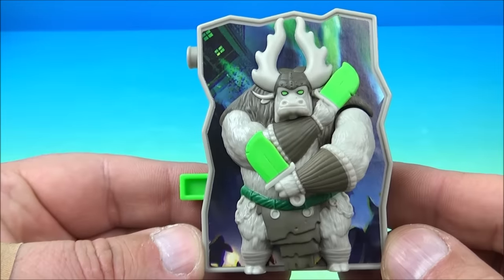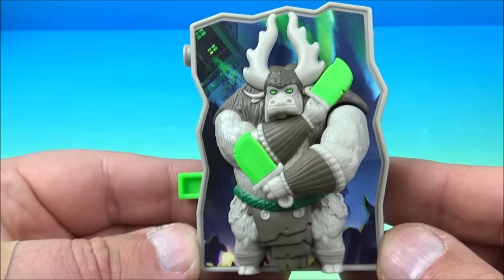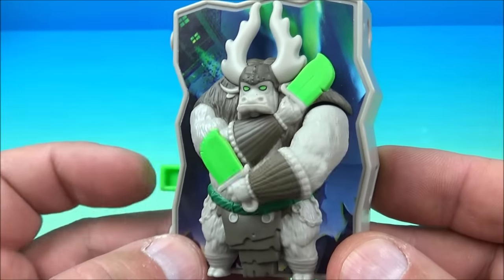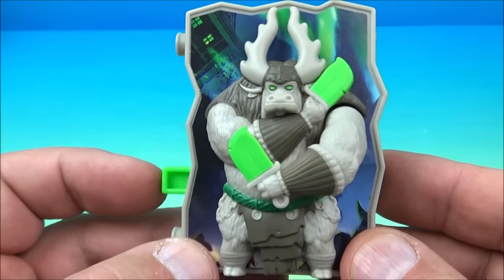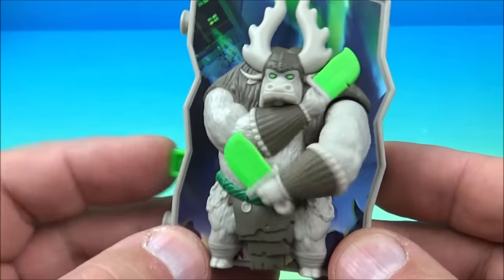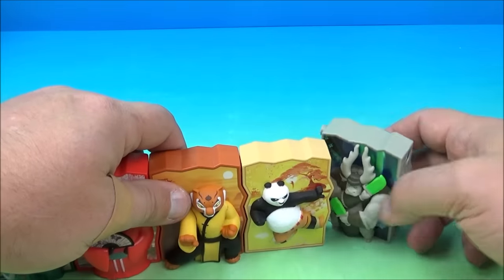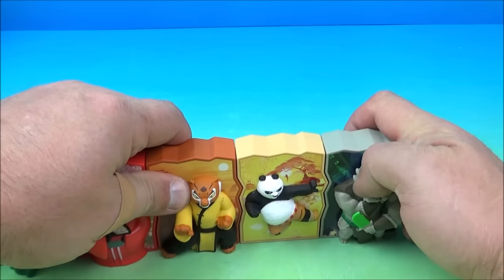Last but not least is Jade Blade Kai — looking real cool. Pushing this button — check it out, that's what he does. He swings his little arm and moves his blade around. It looks awesome with the green. So we plug him in on the end here.